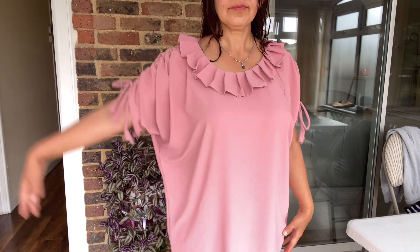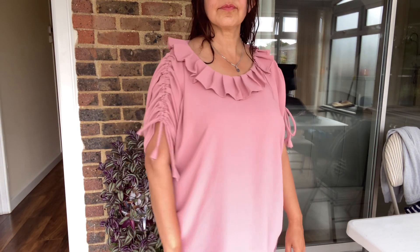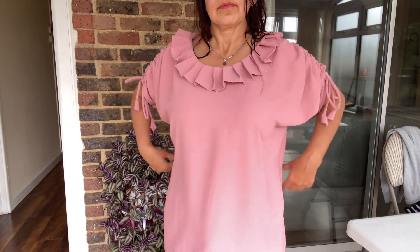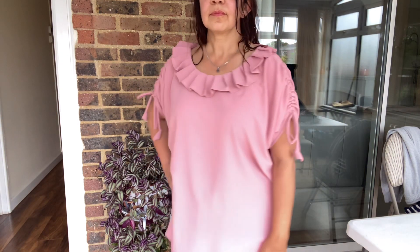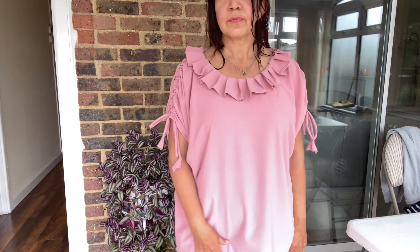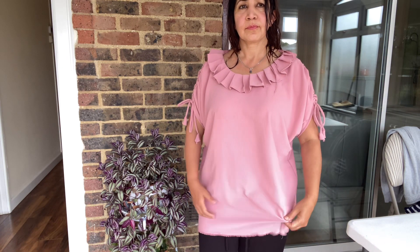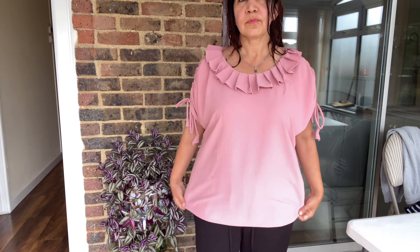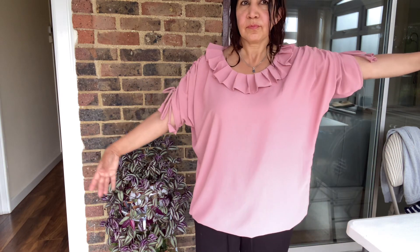Now I wear the top I made and I find it a little too loose — more loose than I like. So I am going to cut a little bit off to make it tighter. I will take off about one inch and then do the hemming, possibly giving a nice shape at the base as well.